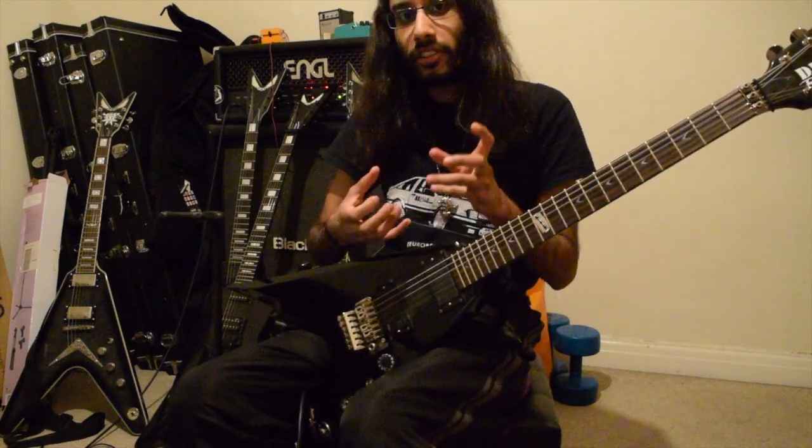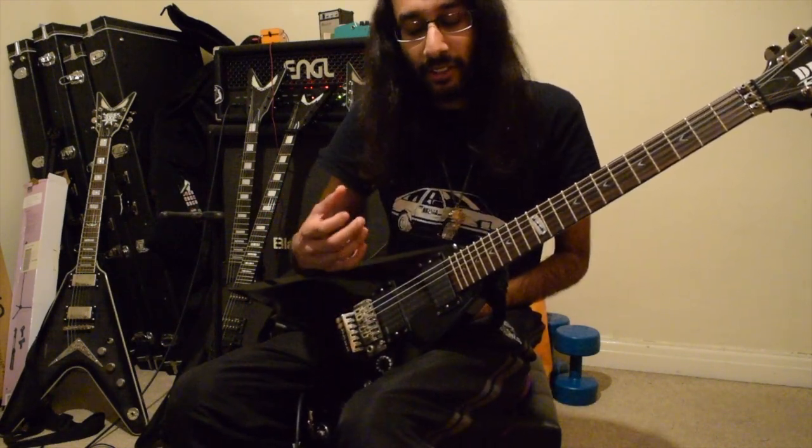Learn the chords, then learn the arpeggios, and then layer everything up.